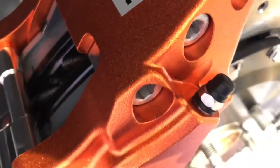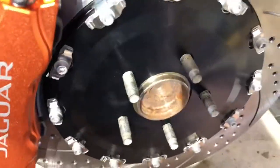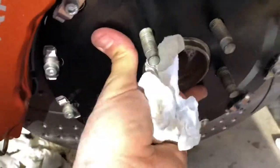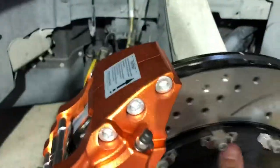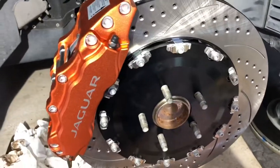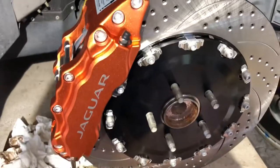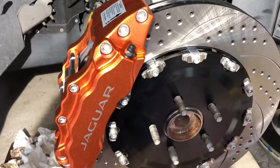I usually do the outside bleed nipple first, but it probably doesn't matter too much - air is going to come out either way. I checked both sides on the other caliper and didn't have any air in the line, so we're good. Put the wheel right back on - voila, new rotors. We'll go ahead and bleed it and I'll show you the finished product, and maybe one of these days we'll talk about how much different it feels.